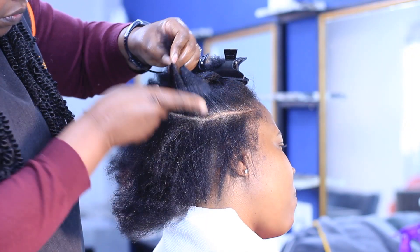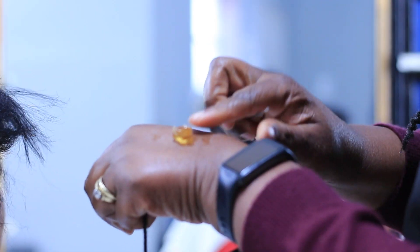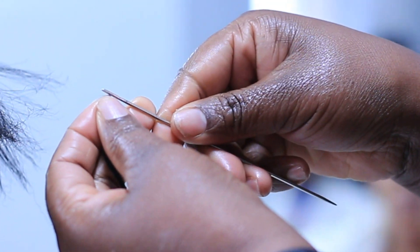Stay tuned. But before we get into that, I recently learned this trick you can use when struggling to thread the needle — use gel at the end of the yarn like this. It takes care of the flyaways and the yarn will go in very easily. Today I'm doing a mohawk hairstyle.